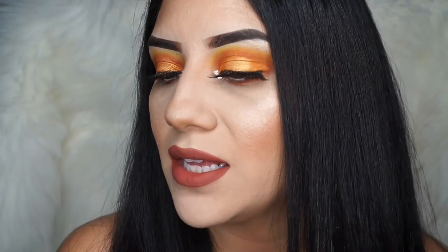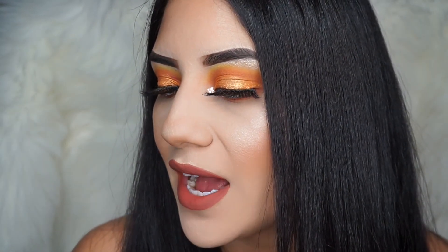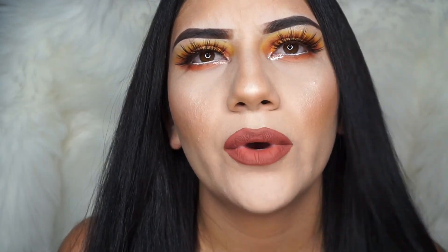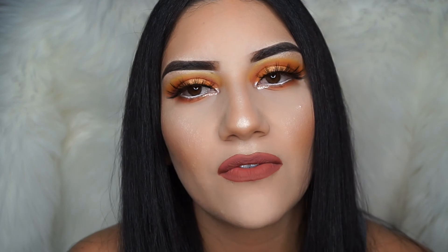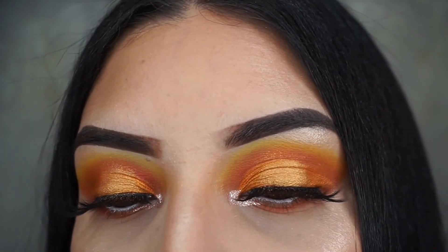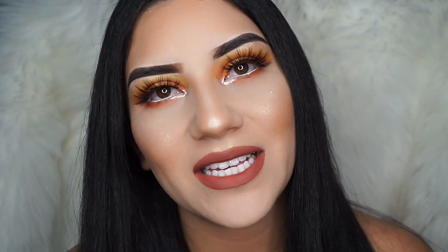My camera died, but I went ahead and did my lips with the color Ashton by Anastasia Beverly Hills — it's like a brownish color — and then I highlighted my nose. I really hope you guys enjoyed watching this tutorial. Here's a close-up of the makeup and the eyelashes — these eyelashes are bomb. If you guys liked this video, don't forget to give me a thumbs up, subscribe to my channel if you aren't already, and we'll see you guys on my next video. Thanks, bye!